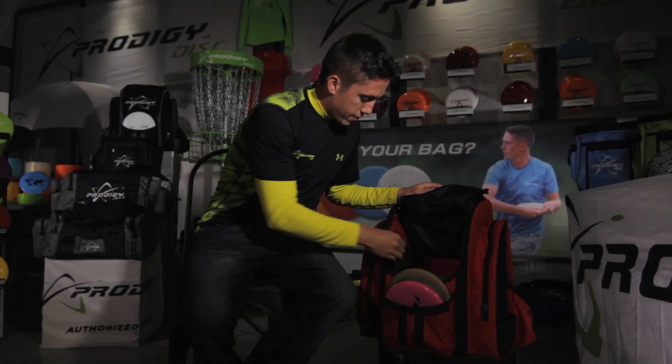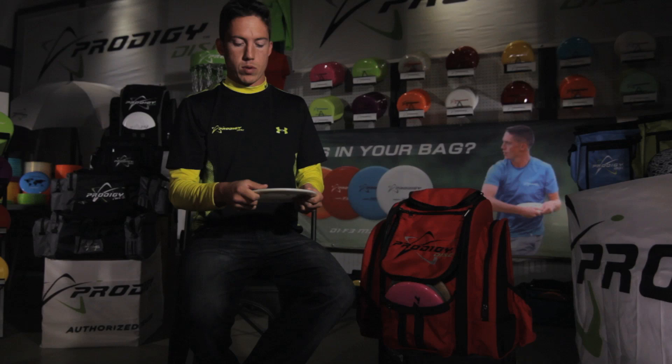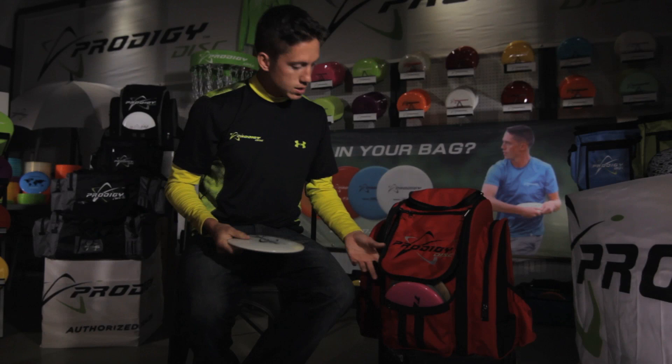I also have an F5, and this is one of our newest fairway drivers. It quickly made a spot in my bag. It's one of the furthest, straightest flying discs that I've ever thrown — not only being a fairway driver, but it typically goes further than some of my fast drivers if I need it to go super straight. I would recommend getting an F5.